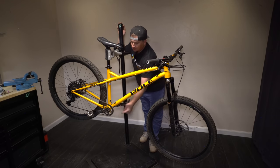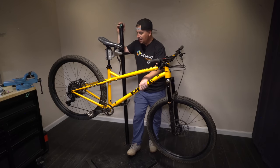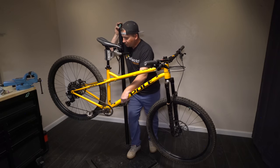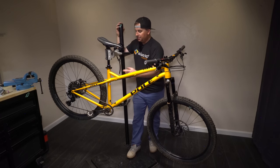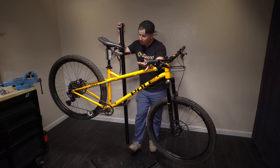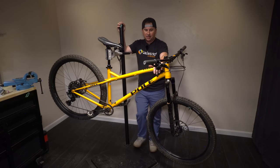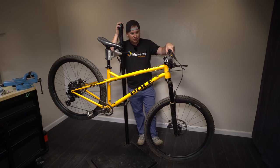I like that it has ISCG tabs so you could run a chain guide or a bash guard. I love the threaded bottom bracket. I like how much clearance there is around the tires, though there's significantly more clearance on the drive side than the other side — which could be a bent frame, I need to find out. I wasn't thrilled about the welds, but I'm sure it's plenty strong and I'm excited to take this thing out.